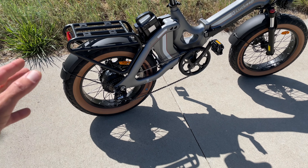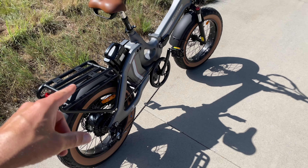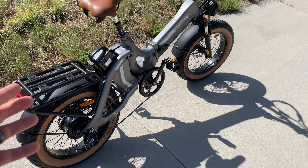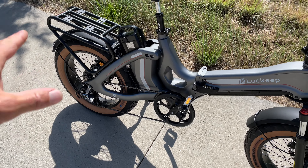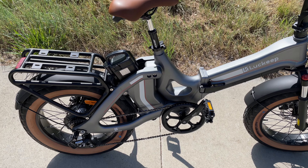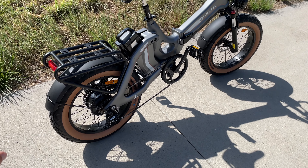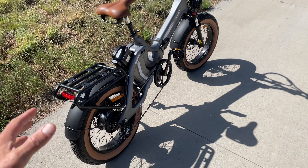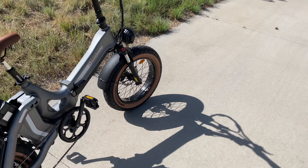A 750-watt rear hub motor is plenty for this e-bike, even if you are bigger. Because of these two batteries you're not going to have any problem reaching a really far distance — your butt is definitely going to be sore before you run out of battery. I found I had plenty of power even going up steep inclines. I've tested it for a couple of weeks now and it is really phenomenal. I think these four-inch tires give a lot to the cushion of the ride, not to mention the seat post suspension and front forks.